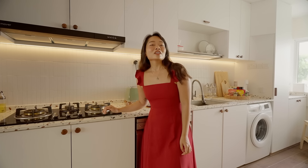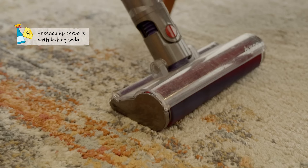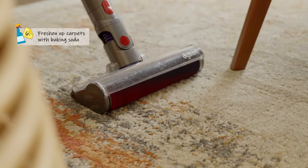On that nice smelling note, if you do heavy cooking at home, you'll find that carpets around the house have a nasty habit of trapping smells. To tackle that, sprinkle baking soda onto an already vacuum cleaned carpet and let it sit for two hours before vacuuming it up.